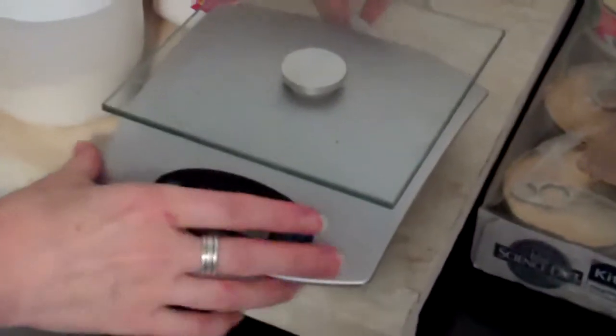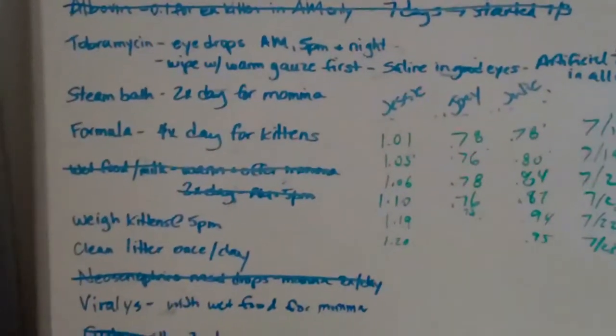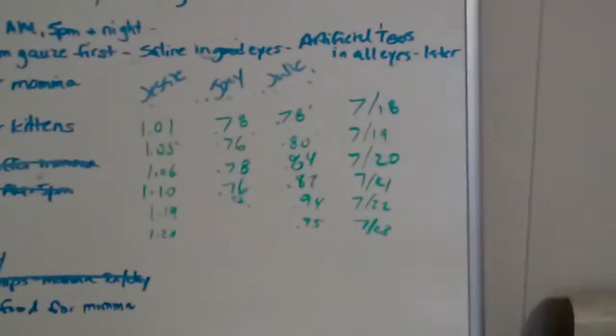When they're very young, we also have this little kitchen scale because we have to weigh them every day and track their progress, which we keep along with all our instructions for medical stuff. As you can see, sometimes there's quite a bit to do — this is only because every single one of them got sick and it was quite a bad sickness. Here's where we keep the weights, so that's one way of measuring how well they're doing.